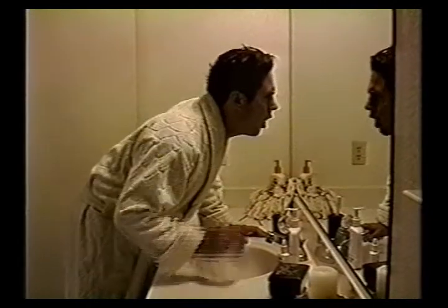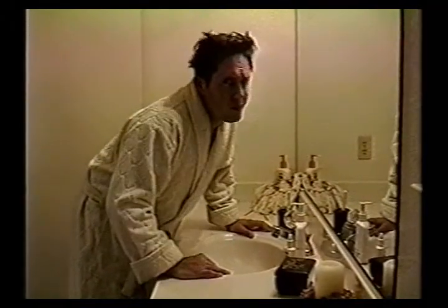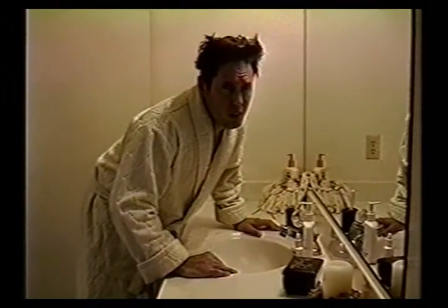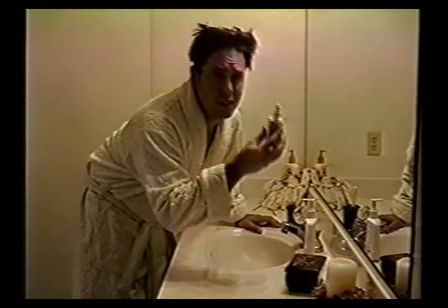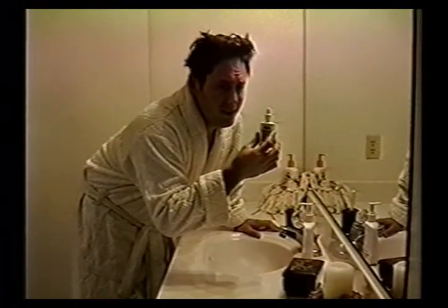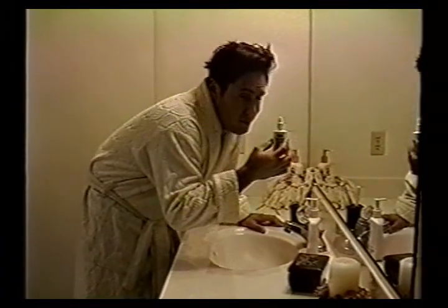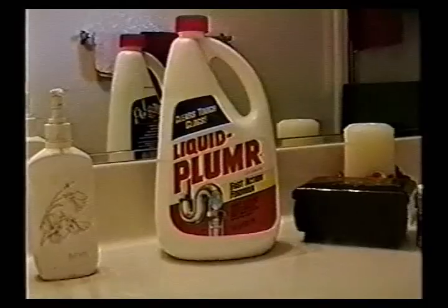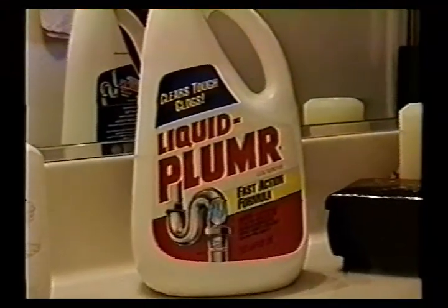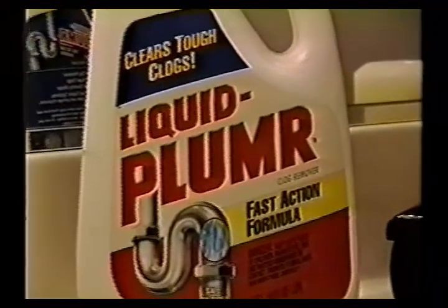Now it's time for a word from our sponsor. Stuffy nose. Want relief? Gonna use something? A bargain brand nasal spray. Do you want to try something new? Well, try Liquid Plumber, the nasal decongestion that is long lasting.